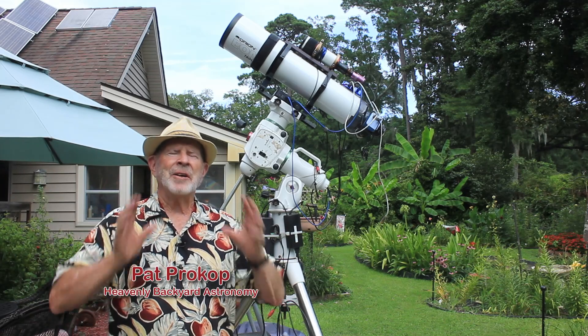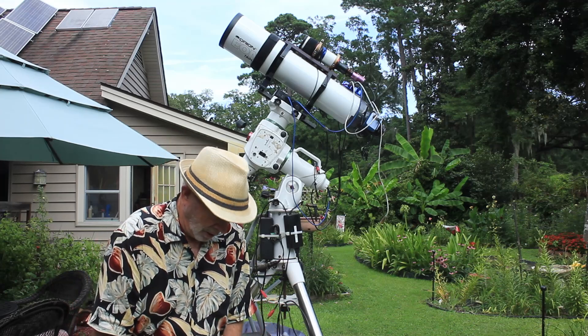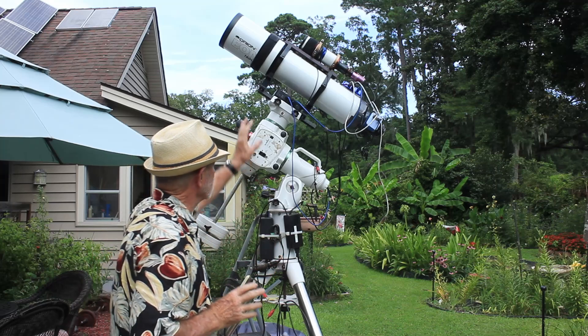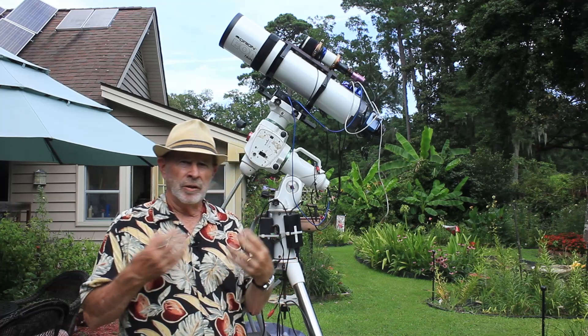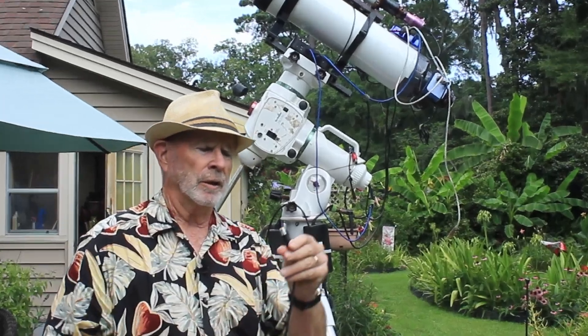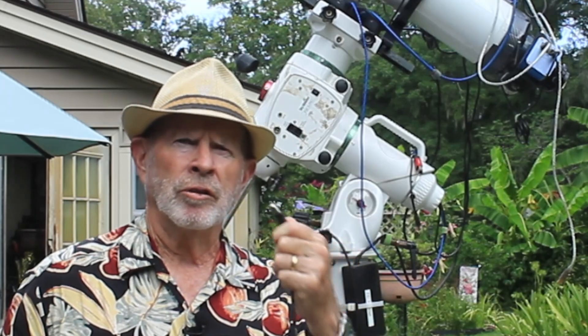Hi everyone, I'm Pat Prokop out here in the heavenly backyard garden. I have to hang my head down low because I screwed up big time. I let the rig get caught in a cable snag and I wasn't monitoring it. Usually a cable snag ends up with a rotten cable afterwards — the cable is destroyed, and this is the case. This cable here is destroyed.